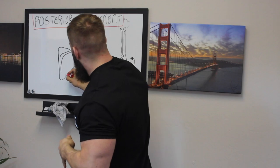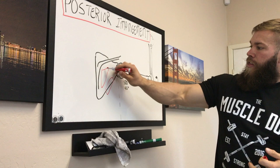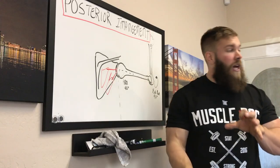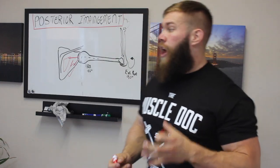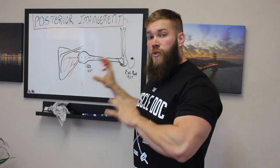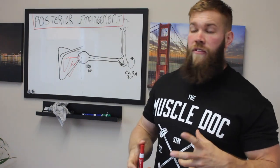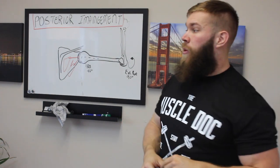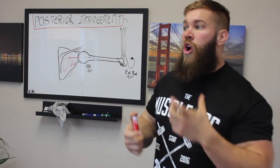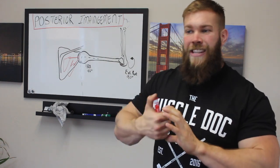If you look here, we have our external rotator tendons — the infraspinatus and the teres minor — that cross over in this joint space. If those muscles are too tight, due to maybe anterior instability or other causes, they're going to approximate and reduce the space where the humeral head needs to slide into. So we need to address those first to get out of pain. We want to loosen up those tissues so we can have that posterior translation of the humerus without them being within the space that the glenohumeral joint needs.